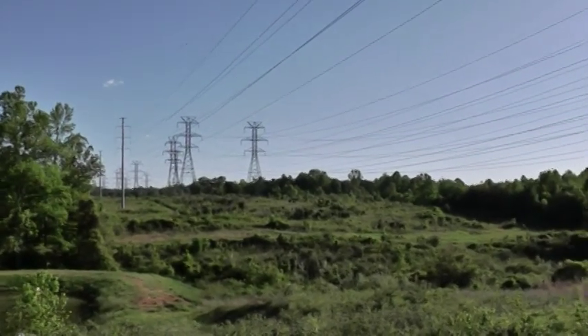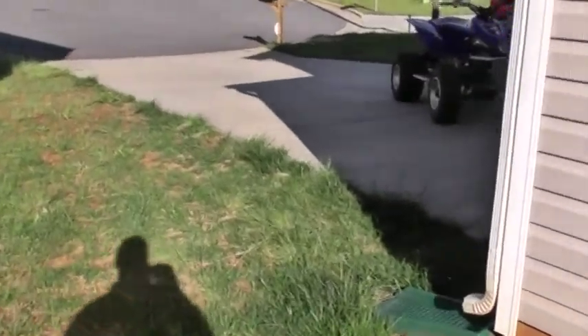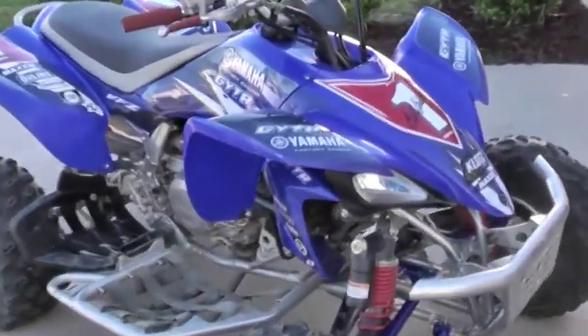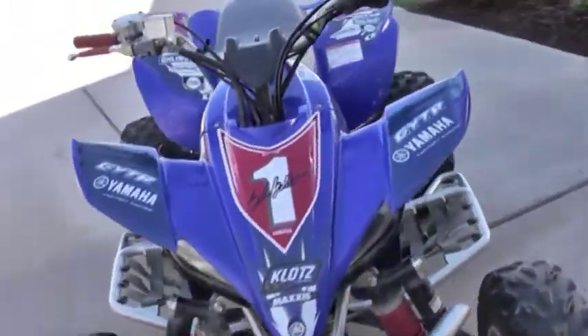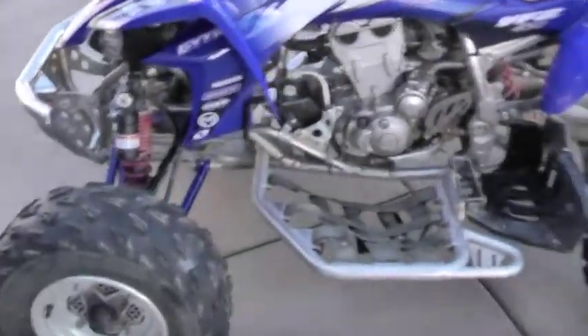I'm going to do a riding video back here with my helmet camera. I also need to get my headlights working — they don't work right now, I don't know if it's a loose cable somewhere or what the deal is. But other than that, everything is great.